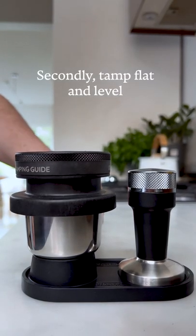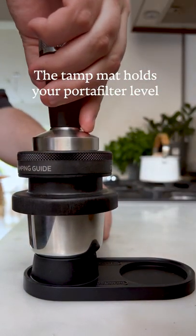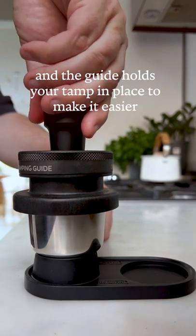Secondly, tamp flat and level. The tamp mat holds your portafilter level and the guide holds your tamp in place to make it easier.